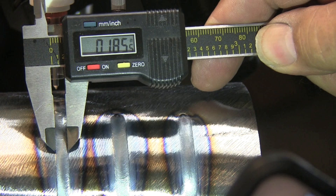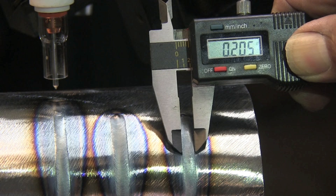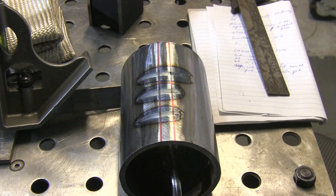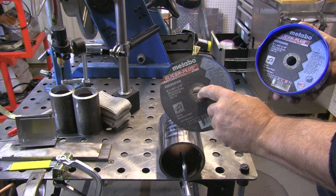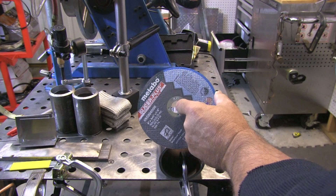The first bead is the narrowest bead — that's just like the books tell you. The second one is a good bit wider, but the third one is not quite as wide as the second one. I have no idea why. I'm going to cut a little section out right here using the Metabo slicer plus cutting wheel with a six-inch Metabo — it's going to make short work of this.